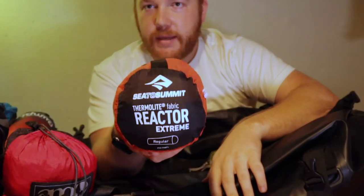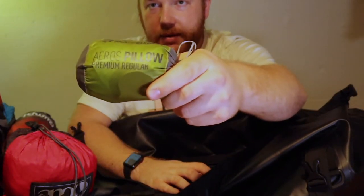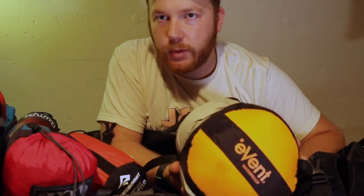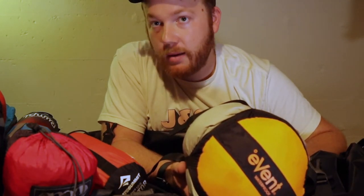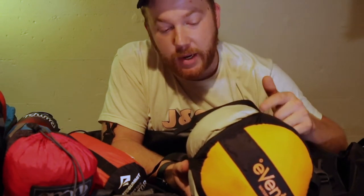A little Sea to Summit sleeping bag liner, and we've got some Sea to Summit air pillows — those are typically what we use for backpacking. Then we've got Kim's sleeping bag, which is a Kelty 20 degree mummy bag. She uses this for both car camping and backpacking. I have my big sleeping bag for car camping, but I also have the same style mummy bag for backpacking.